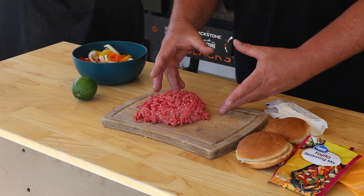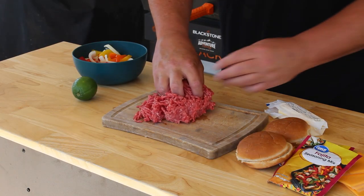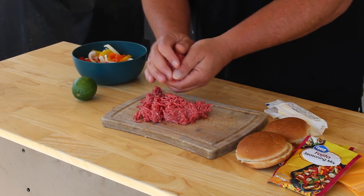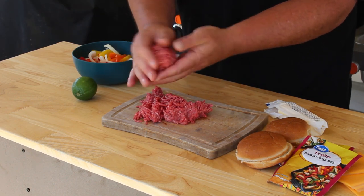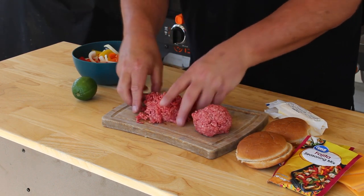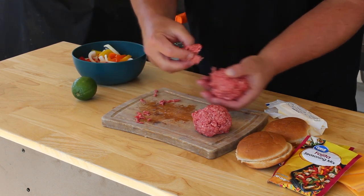We're just making two burgers today, keeping it very simple. I have here about a half pound of 80/20 ground chuck. I'm making roughly four-ounce hamburger balls — four to five ounces is really the perfect size for a good smash burger. What you want to do is just roll it lightly; you don't want to pack it. You just want a loosely formed hamburger ball.